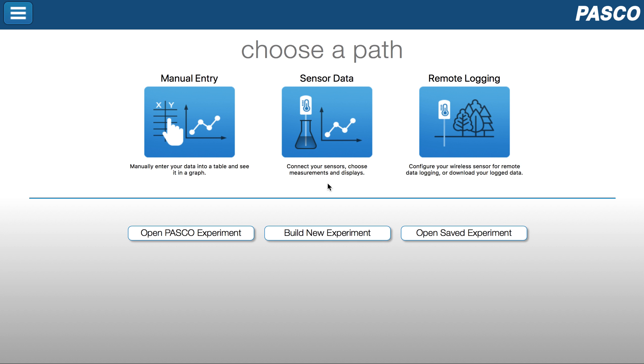In this video, we're going to explore how to initiate remote data logging in SparkView 4.0. From the welcome screen, I'm going to click on the button for remote data logging.